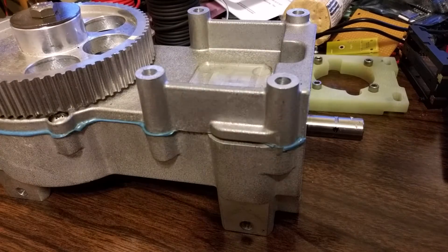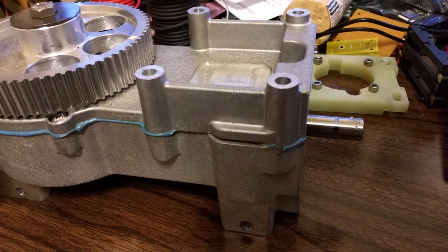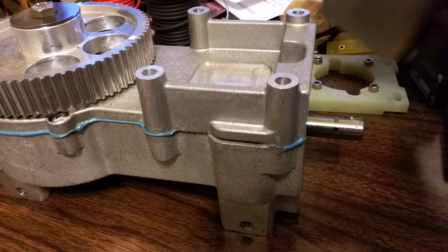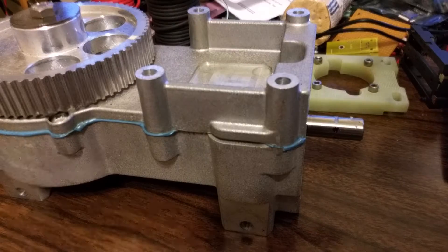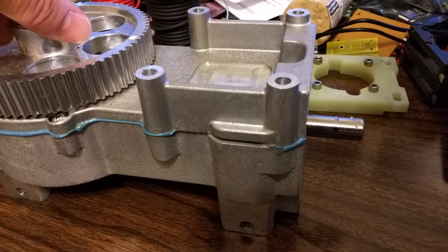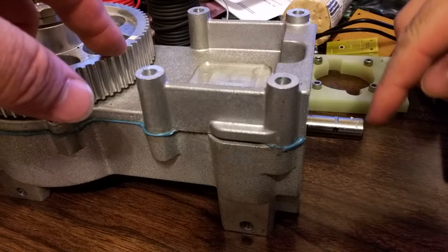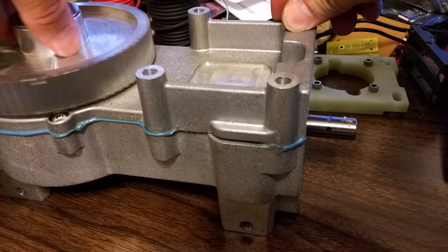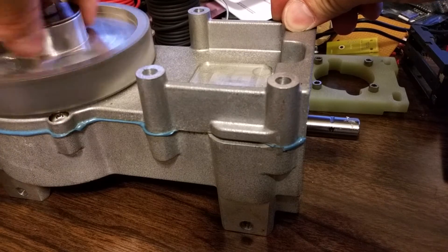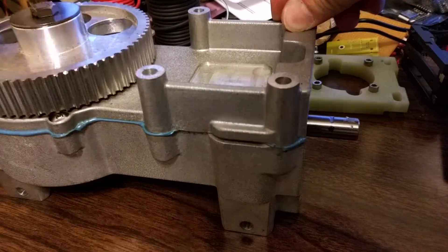I got the motor separated from the gearbox and the switching mechanism taken off — it's just four bolts. One rotation of the big gear is the full cycle of the shaft, which just goes in and out a couple millimeters. Whatever that drives is connected through that motion.